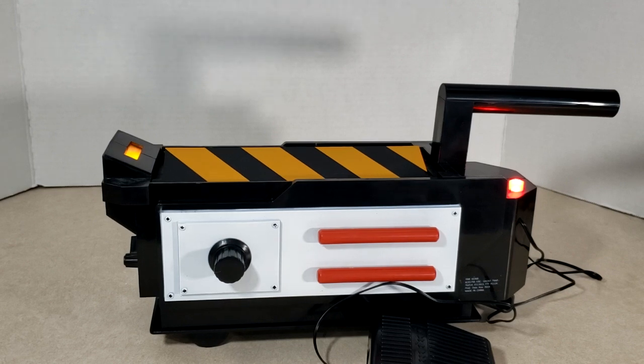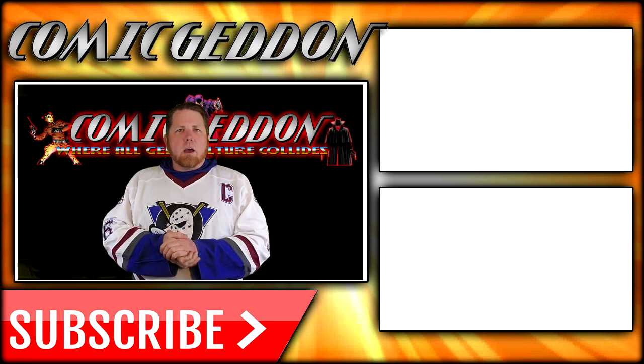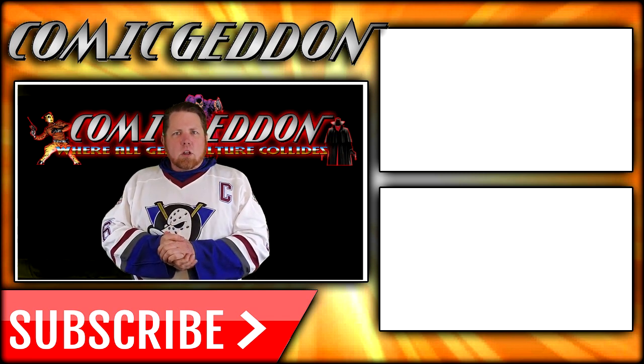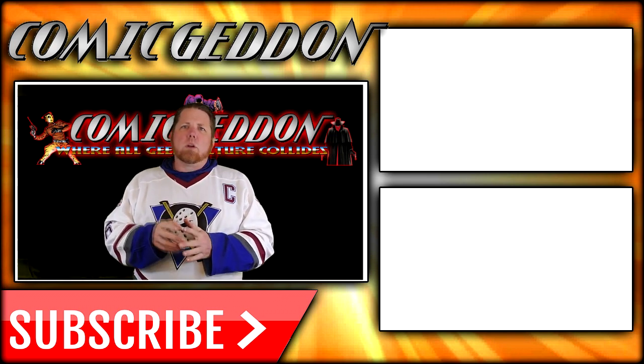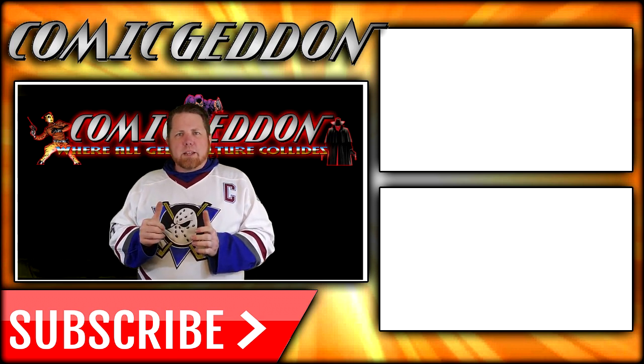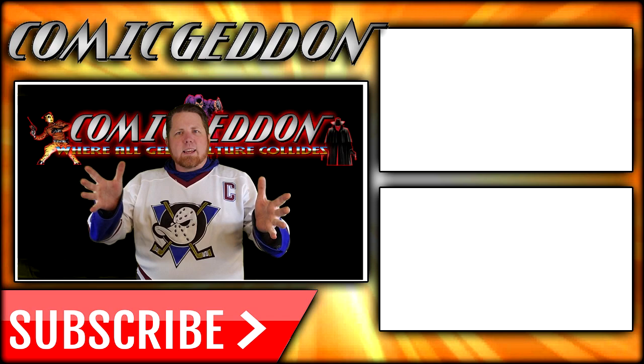Take care guys. If you enjoyed that video, make sure you hit the subscribe button right there so you stay up to date on all things geek culture. Also go ahead and check out one of these two playlists on the side for more videos just like the one you just watched. I'm Shannon from Comic-In TV, the only place on YouTube where all geek culture collides — take care geeks.